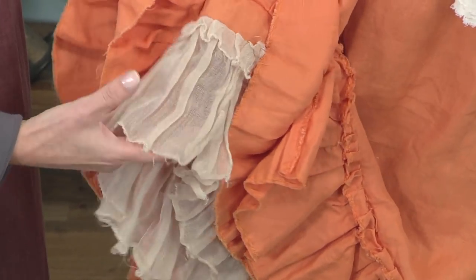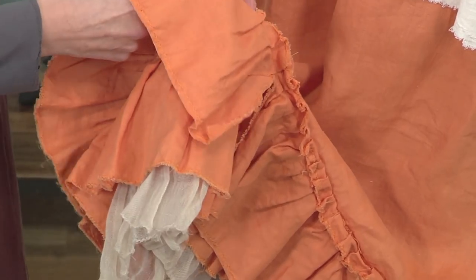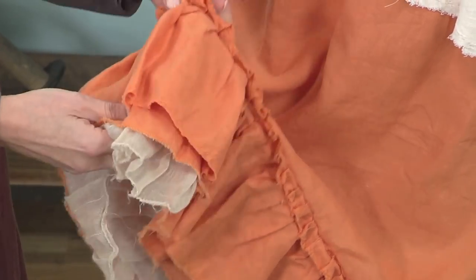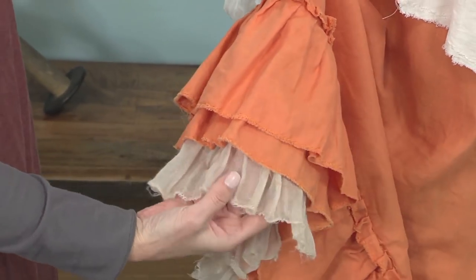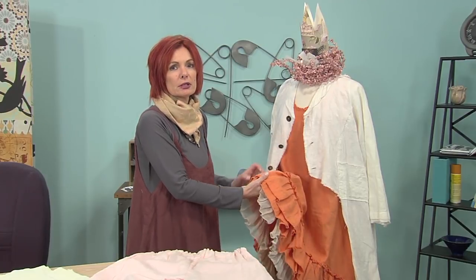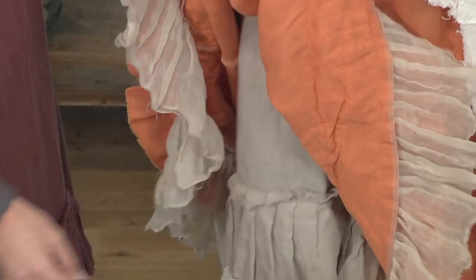I'm going to show you how to finish those. This is actually a linen gauze which you can insert lace pieces into it or anything you want. You can even put some pieces of ribbon in — it would be really gorgeous. And this is just three simple layers. You can do one layer or as many as four layers, which we have underneath here.